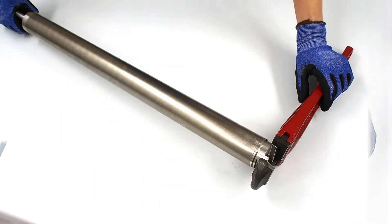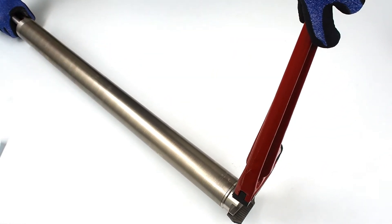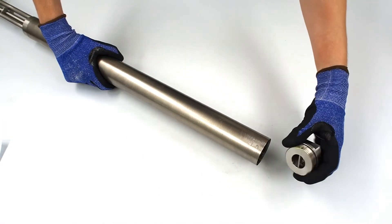After fixing the pump in the horizontal position, we should open the lower part using a pipe wrench. After unscrewing the lower part, we should take it out.